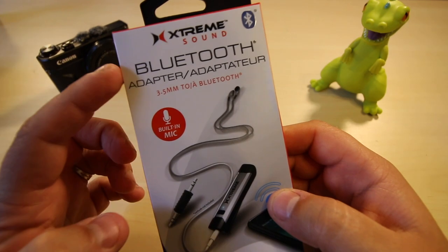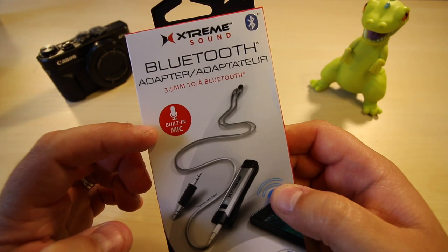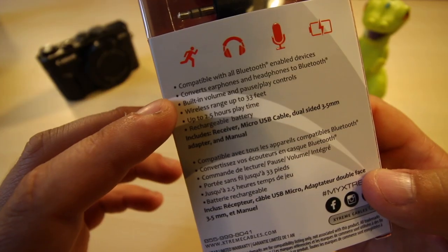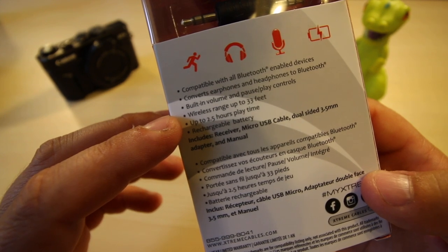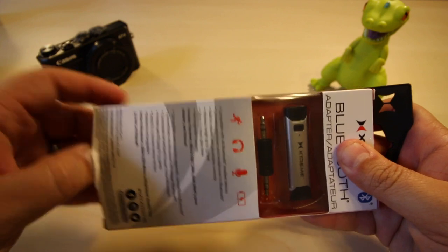This is the Extreme Sound Bluetooth adapter with a built-in mic — which I didn't notice before. So if your headphones don't have a built-in microphone for phone calls while you're listening to music, this will work for that. It has volume and pause/play controls, can go up to 33 feet, two and a half hours of play time — plenty for commuting — and it's rechargeable, so you don't have to worry about buying batteries.